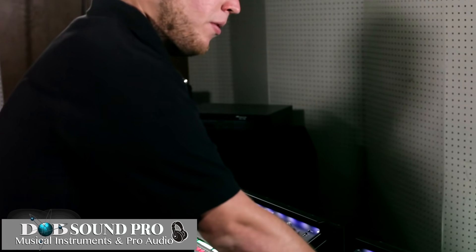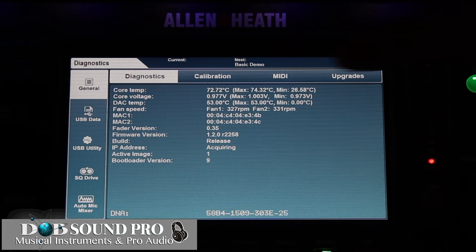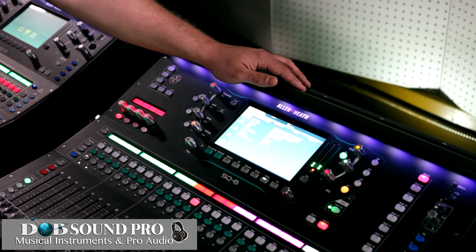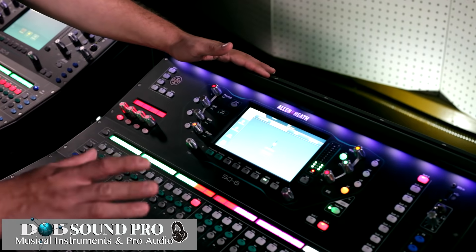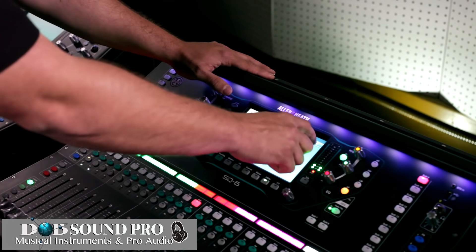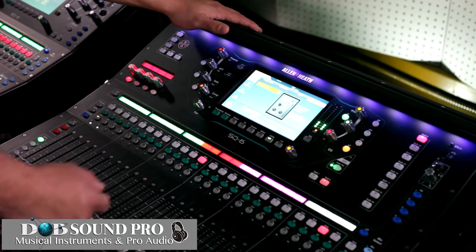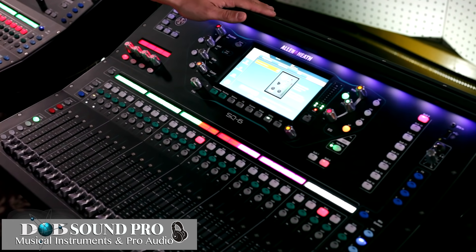Next we're going to talk about the utility page, accessible by pressing the utility button on the bottom right of the screen. Here we have a diagnostics page, calibration page, MIDI page, and upgrades page. In the diagnostics you can see which firmware you are on. If you notice some of your faders are not working properly, you can recalibrate them. If you have a MIDI device connected to the console you can program and talk to your MIDI device through the MIDI page. Allen & Heath has added an upgrades page which lets you see what is available — for example, there is a tube pre that can be inserted into every channel that upon upgrade can be brought into the console.